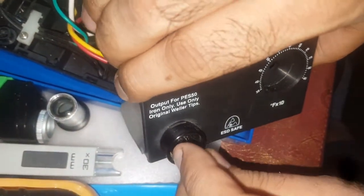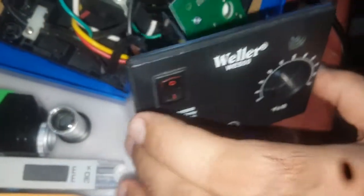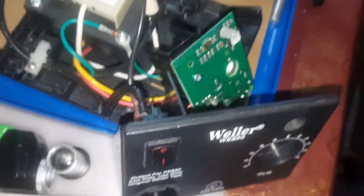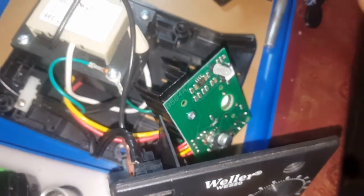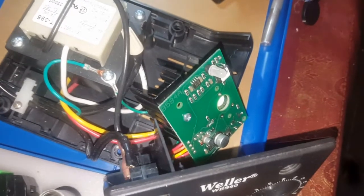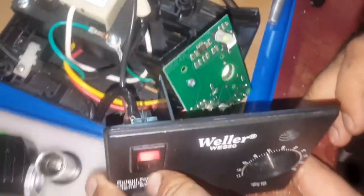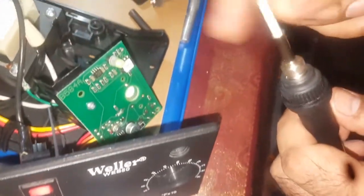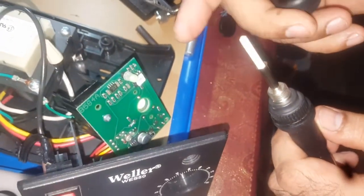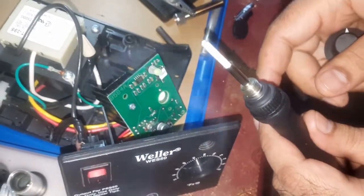I'm plugging it in now. Here you go — let's see the heating element. It's getting red; you can see it glowing and some smoke is coming out as well.